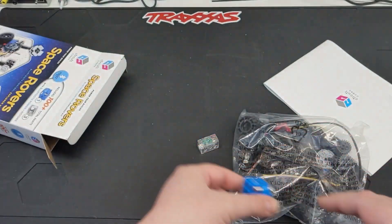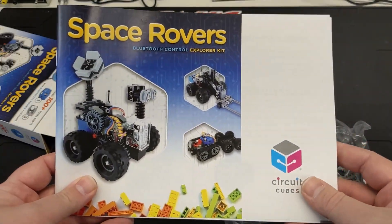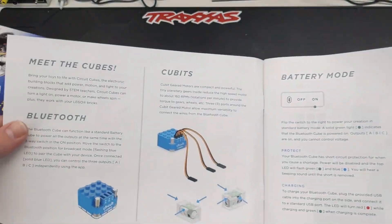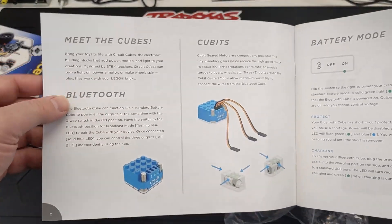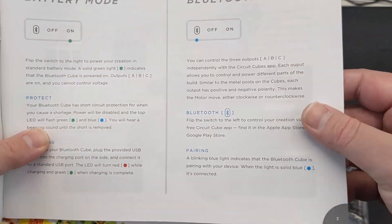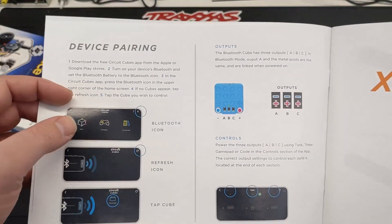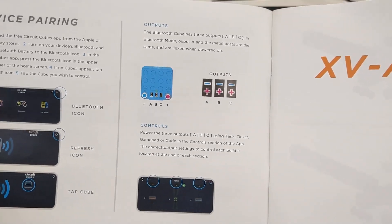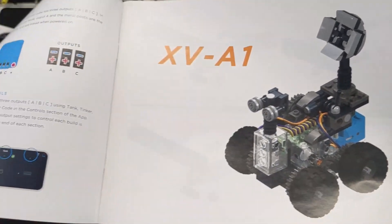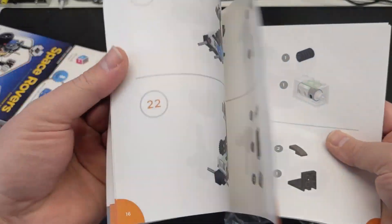We'll find out if these can be daisy-chained. We've got a nice physical booklet here — I half expected anything nowadays to just say 'go online to see what you're supposed to do,' but this has a physical book you can hold in your hand. This is where we meet the cubes and our Bluetooth controller. There's also the app we're going to have to download, with detailed instructions for getting set up. This isn't like the cheap LEGO-compatible stuff you get from China with no instructions — this is a whole other ball game.